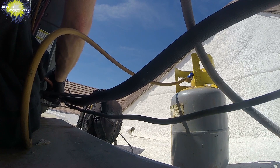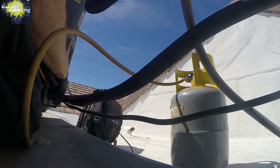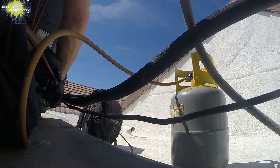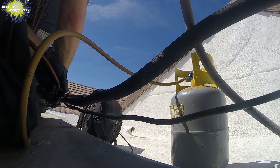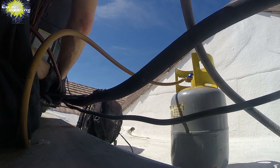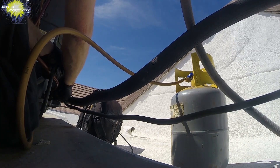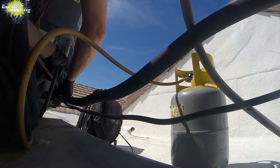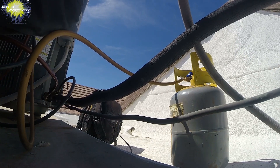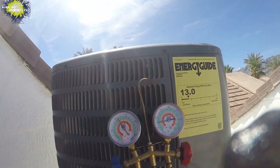Wear your gloves for frostbite protection. Hook everything up and purge. It's important to purge everything. Hook up our regular bag. Taking a look at the right side and we'll hook up the left side. Yeah, we are definitely going to be high.